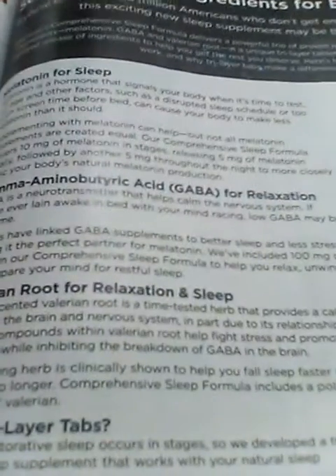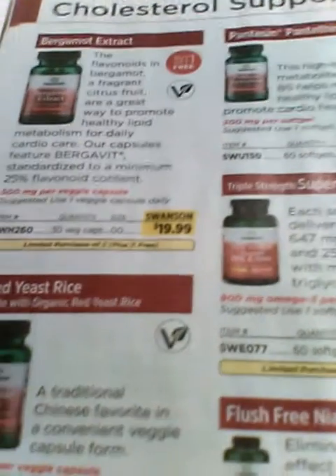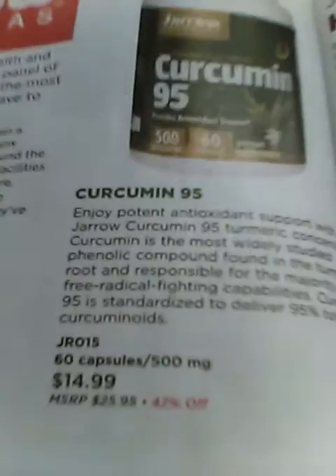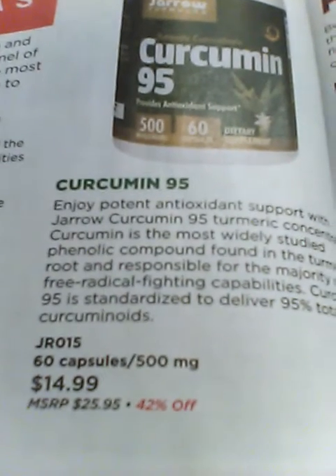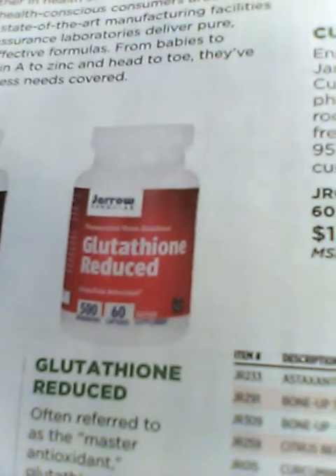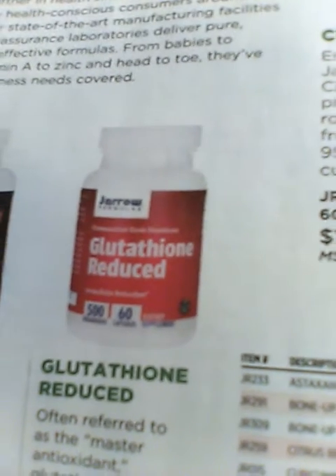They have cholesterol support products and they also have products that help with sleep. As you can see, there's a sleep formula there. They also have curcumin, which is supposed to be really good for you.